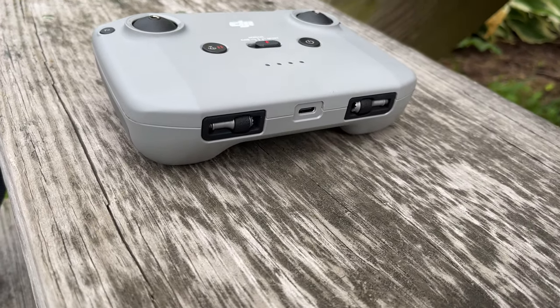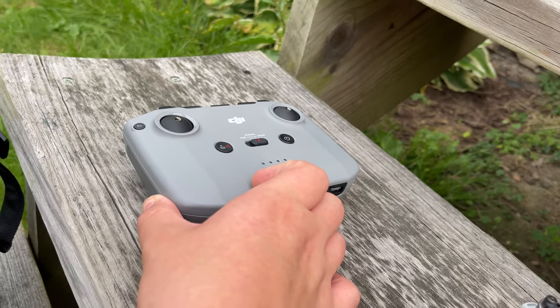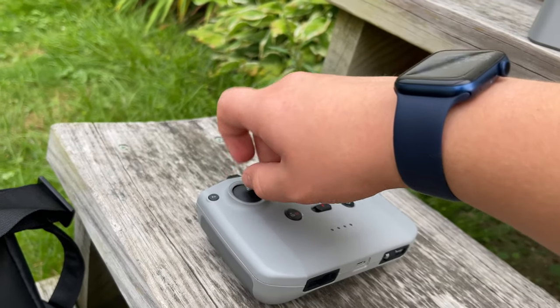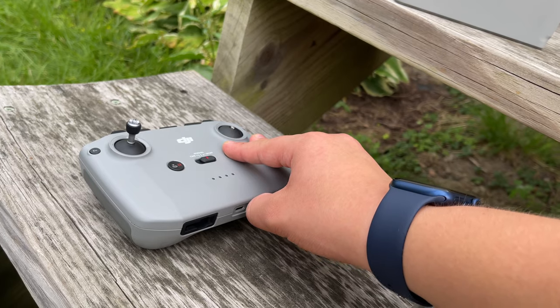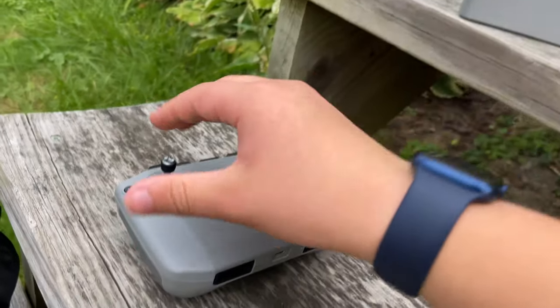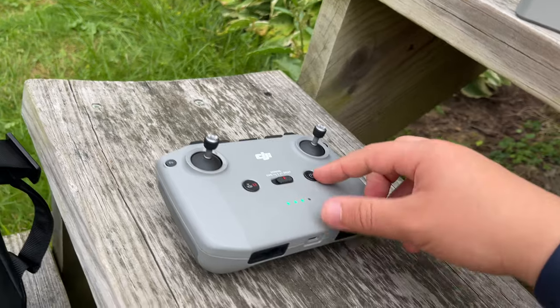After you get everything set up, you're going to want to pull out your joysticks. They make them removable so you can put the controller in the carrying case without the joysticks breaking off — which is helpful because I've had mine break off before. Just screw them in like that, then pull out the other one. These joysticks feel really, really premium.